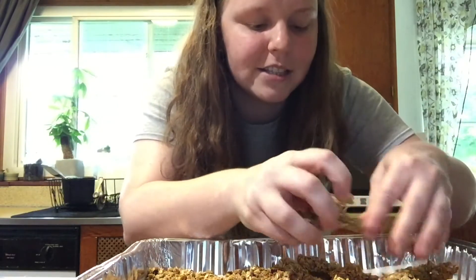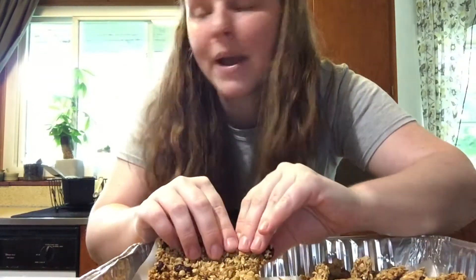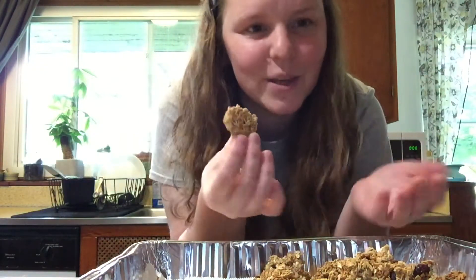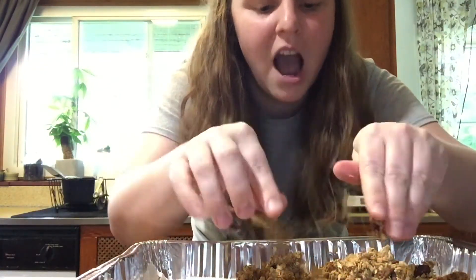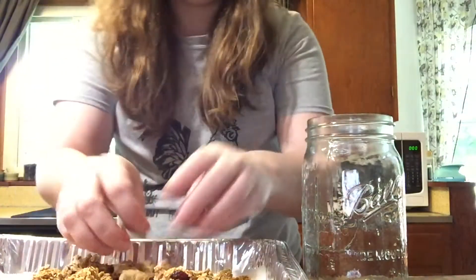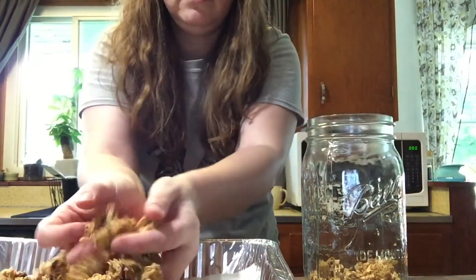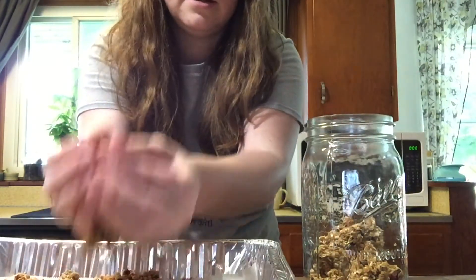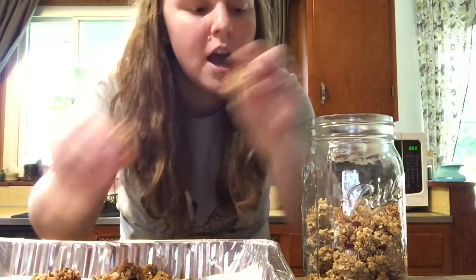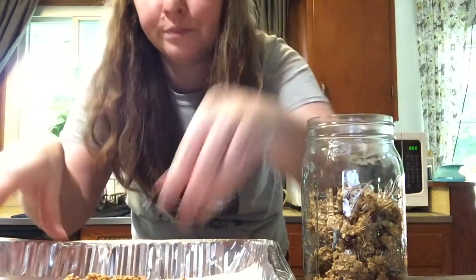I'm transferring the clusters into a jar. If you wanted to give it as a gift, you could make it really cute with a little label. I'm breaking these up right into the jar - I'll keep some on the bigger side since I like bigger clusters. Jars with this kind of lid are nice because they keep moisture and air out, so the granola will stay nice and crunchy. That's another reason you want it completely cool and dry before you put it in a jar.